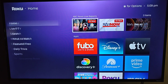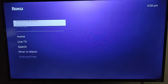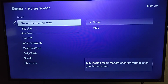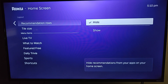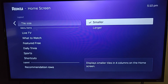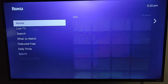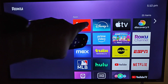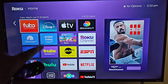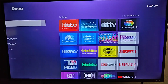Sometimes people want to get rid of the recommended area to declutter the home page. To do this, go down to Settings, scroll down to Home Screen, and under Recommendation Rows click Hide. I also like to reduce the tile size so more apps show up on screen — I clicked OK on Smaller. Going back to the home screen, you can see there's no recommended row at the top and more apps are showing because I made them a bit smaller. It just depends on personal preference.